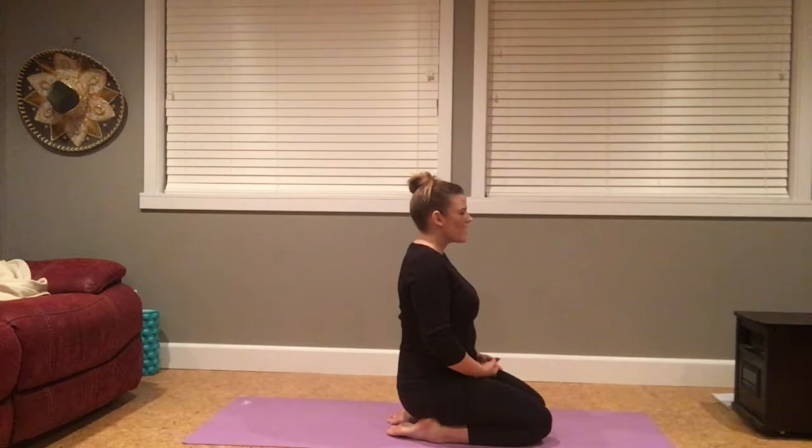Inviting in your pause and affirmation. And one more big breath in. Exhale, let it go. Getting to flutter the eyes open.